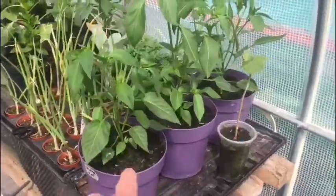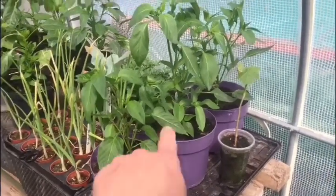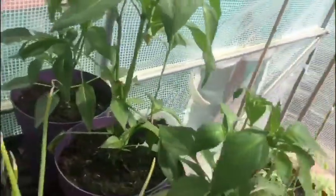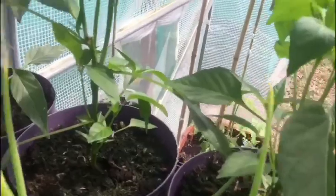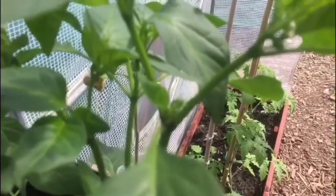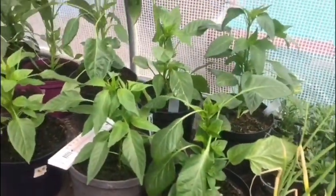That's given me a bit of space, so I've moved the cayenne peppers down this end. There are actually little peppers on there - the camera won't focus on them, but there is a little pepper there. So they're doing okay.